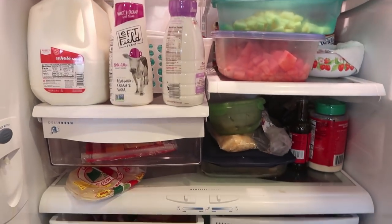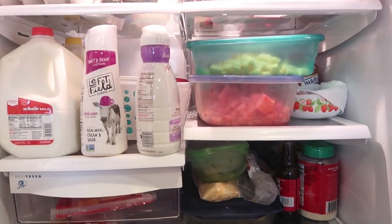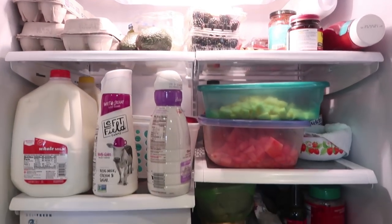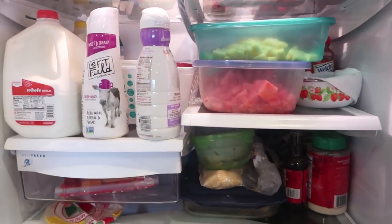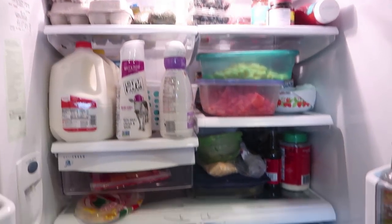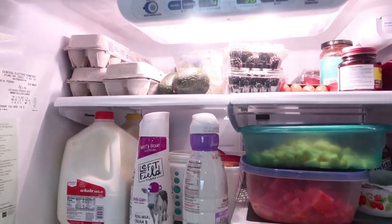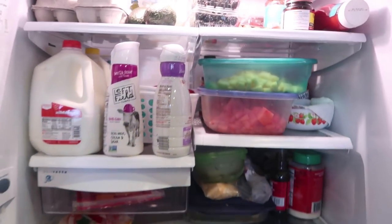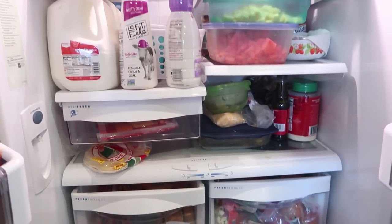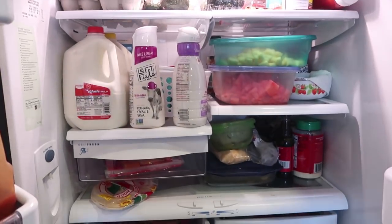One thing we normally do is go through the fridge and empty out anything that's gone bad or needs to be cleared out. We already did that since we went and got groceries this morning — avocados, produce, milk. Our fridge is exploding with stuff right now, but it gets used very quickly. It's pretty impossible to keep it organized like some videos you see, because we're feeding 10 kids throughout the day five days a week.